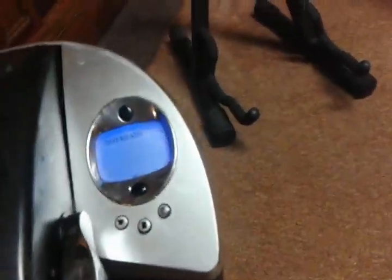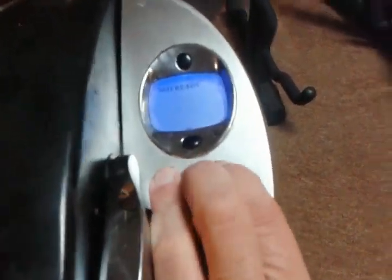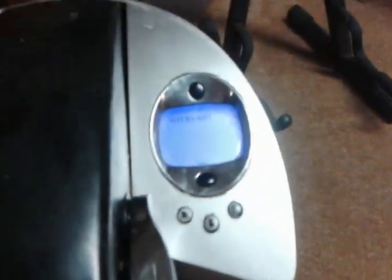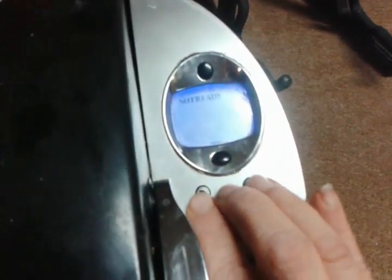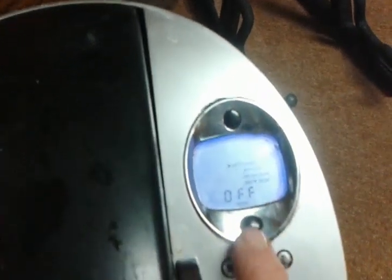We're gonna turn the power button on now. This didn't work before, and what I did to reset it — on this unit — is hold all three buttons in. I seen some fast blinking, and you'll also see the time set / set clock option appear.